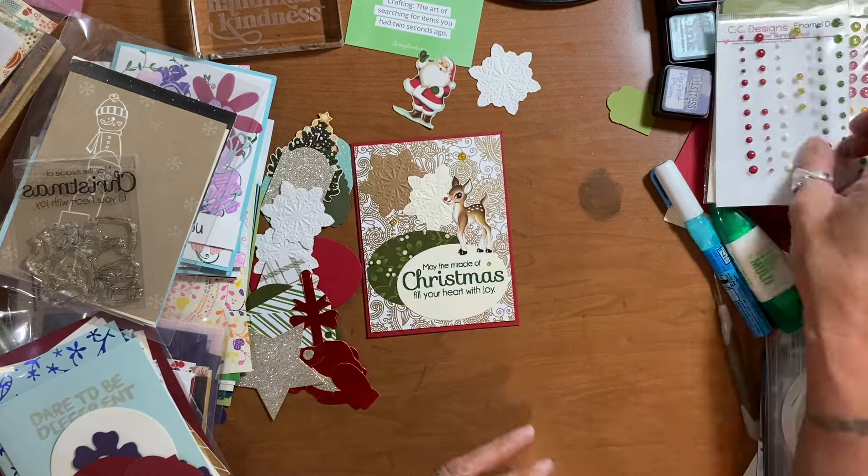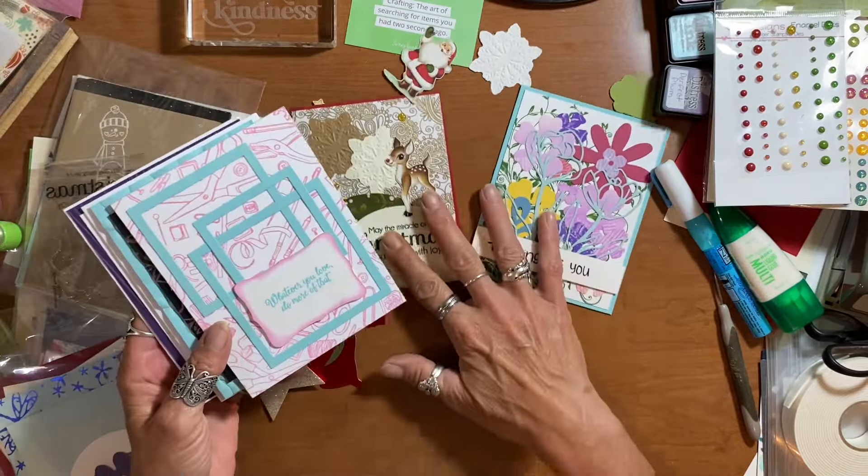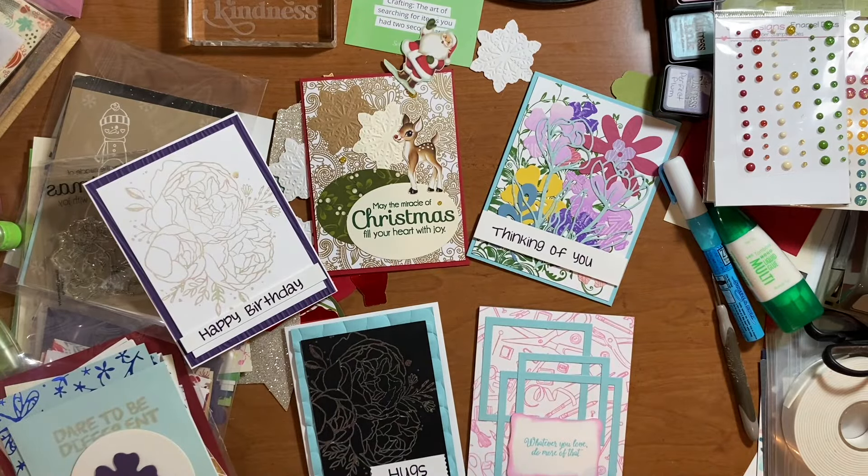One Christmas card done! It took me about an hour and a half to do all of these cards, which wasn't too bad considering I had already sorted all of those panels and die cuts. I hope you've found some inspiration to use any of your scraps or stamped image backgrounds that you weren't too fond of. Thank you so much for watching and I will see you next time, bye!